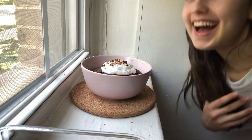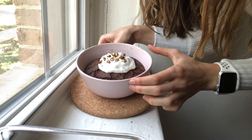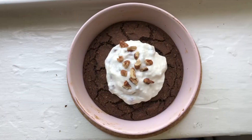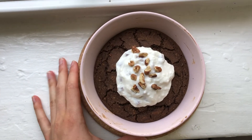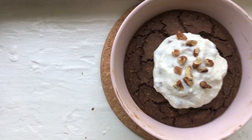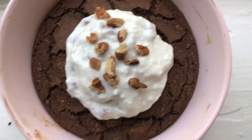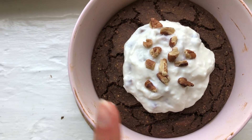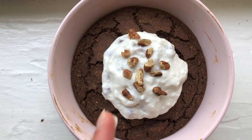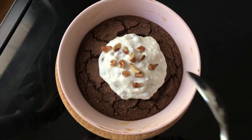There we go — wait, it looks so cute! I kept the little crackly top on the cake and then added some more pecans on top because he did as well. Let's get a little texture shot here and then I'll do a taste test.